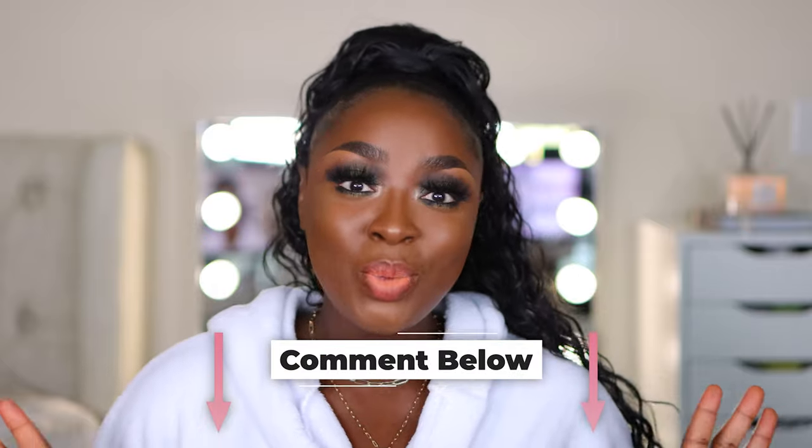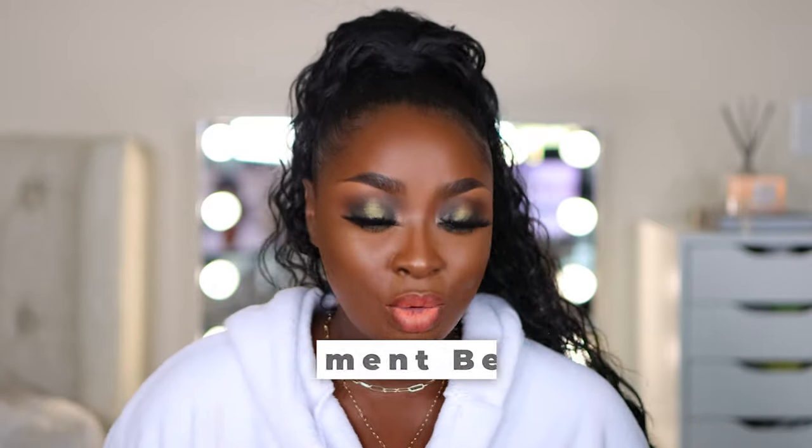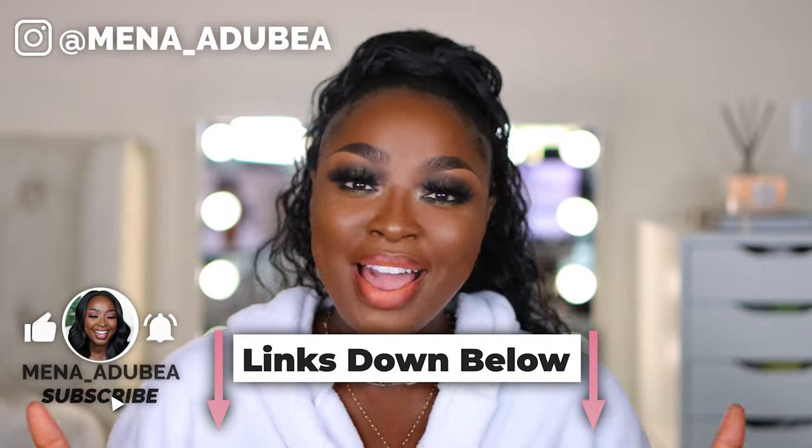I want you to comment below and let me know what you think about this look. I'm not a fan of this Sigma palette only because the green wasn't what I thought — it's looking very blue-black, it just wasn't what I wanted, but I made it work. Let me know what you think about this video, this look, and this ponytail. All of it is going to be linked below. Thanks for watching, and as always make sure you subscribe. Bye!